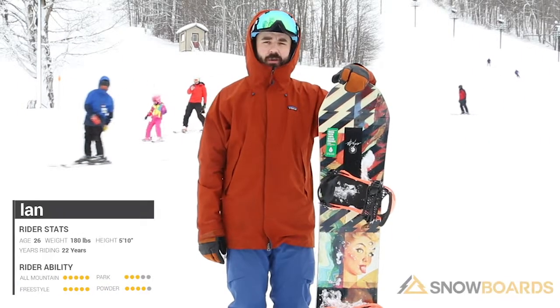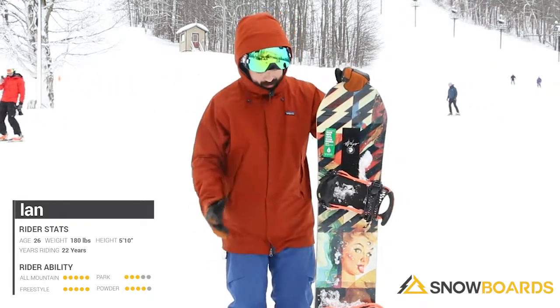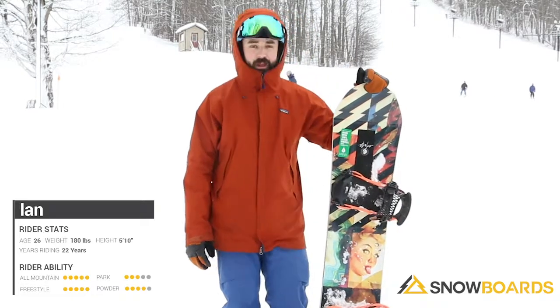I just got off the Capita Ultra Fear. This is a fun, playful park jib board. Super forgiving on the landings. I took it in the park a couple times — very playful.